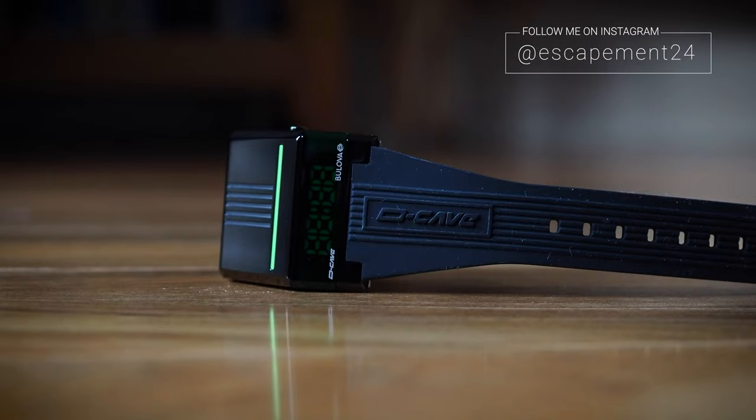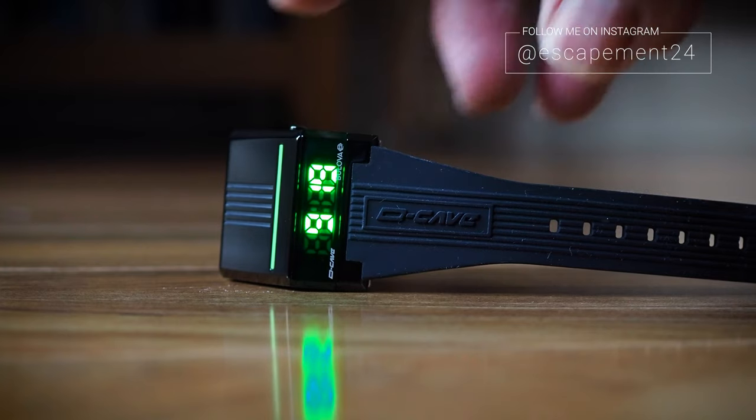I'm Simon and I mostly talk about watches. The watch I want to talk to you about today was released earlier this year by Bulova. It came out around the same time as the Moonswatch, and with all the hype around that one, you'd be forgiven if you missed it.